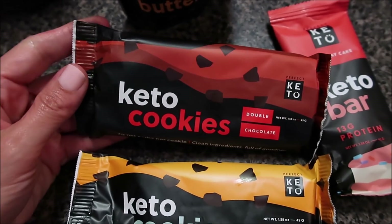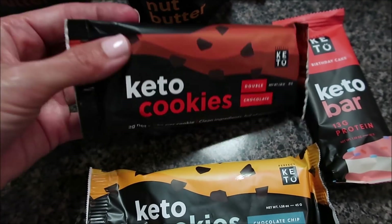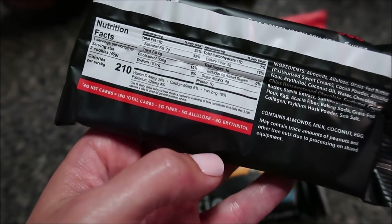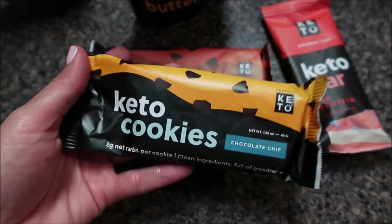While I have a discount code for Perfect Keto, I thought I would take a moment and show you what I personally keep in stock. My newest obsession is their keto cookies — they're like the cookie part of a fudge round with no icing. There are two small cookies per package and they are two net carbs per cookie. They're sweetened with allulose, which has zero impact on your glycemic index, meaning it's not going to spike your insulin levels. Super clean ingredients.